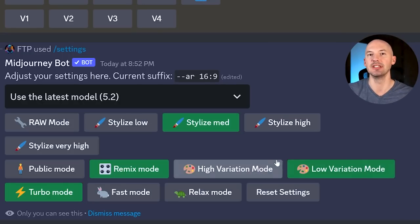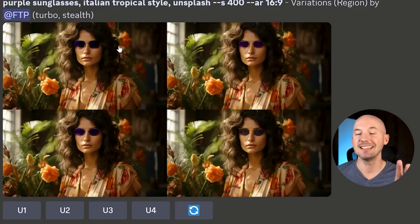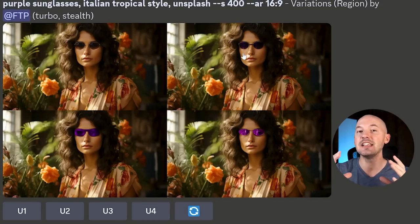Here's the next important thing you'll need to know. Inside your settings, there are two variation options: Low Variation Mode and High. These will both affect the results of your in-painting. On Low Variation, purple sunglasses gives four images that kind of look the same — there is a subtle variation, hence the name. Here are the results on High Variation: you can see a bigger difference between the four. This is pretty important when you're trying to find one image that really works for you, so I would suggest you have High Variation Mode on — but feel free to do whatever you want.